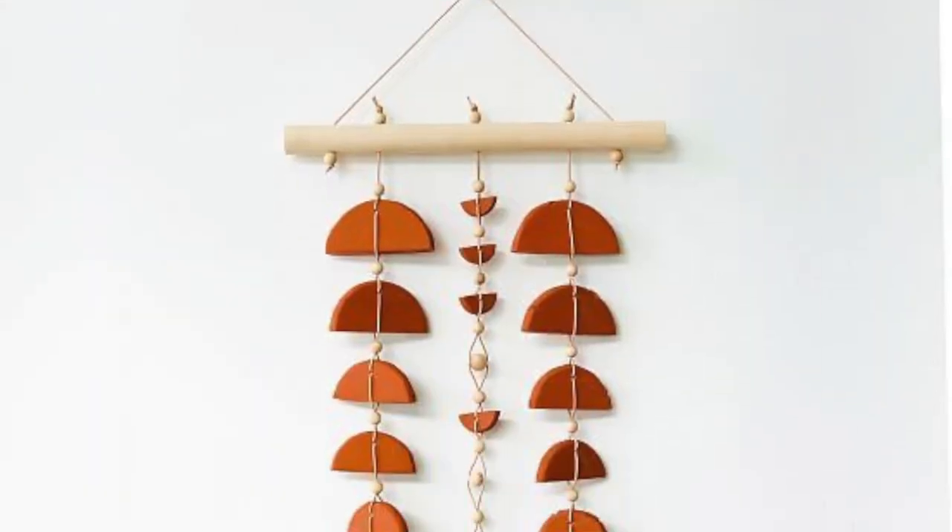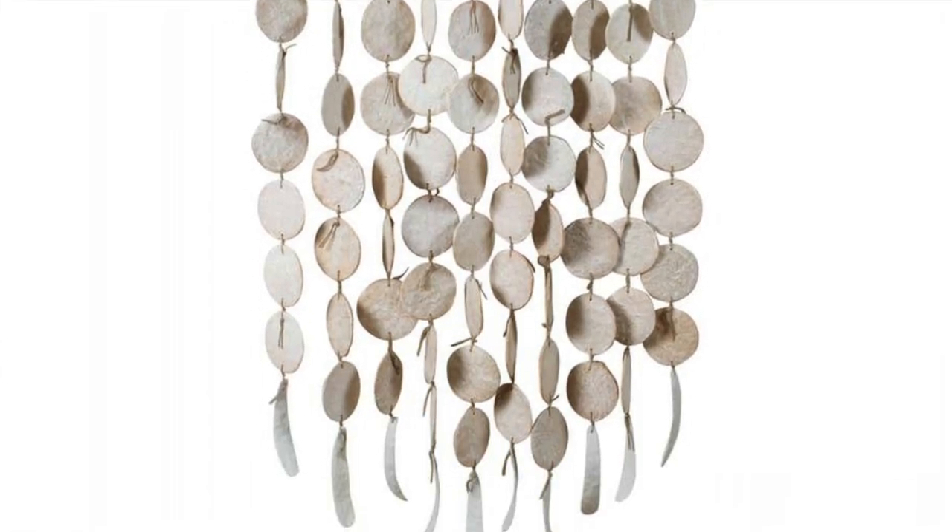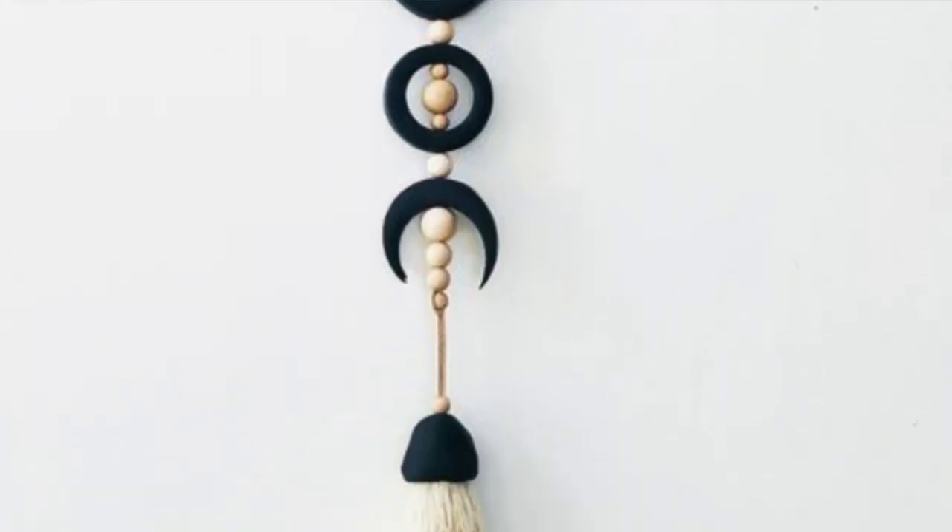Hey folks, Phoebe here. I haven't uploaded in a while, but I made this video a few months ago and just haven't had time to put it up. I was inspired by a couple of unique wall hangings that I saw on Pinterest — I'll put up a couple on screen now so you can see. Basically this video is going to show you how to turn a cheap box of bog standard Model Magic into three really interesting and unique wall hangings.